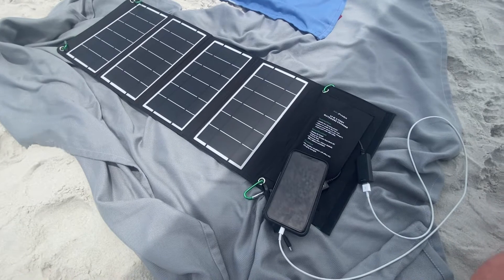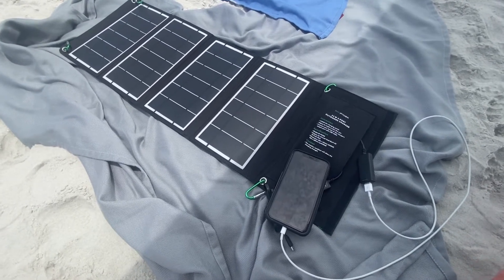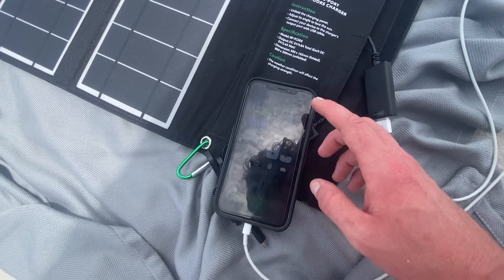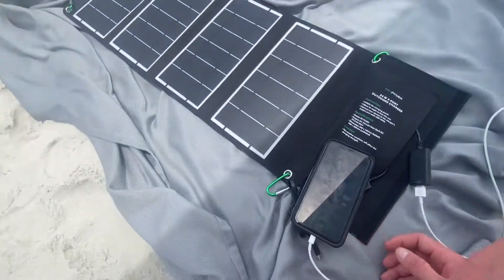A few weeks ago I charged an external battery pack on this and it took about three or four hours. I imagine this iPhone is going to take a little less than an hour considering we charged over 10% in about 15 minutes — well, maybe closer to two hours, but still very good.